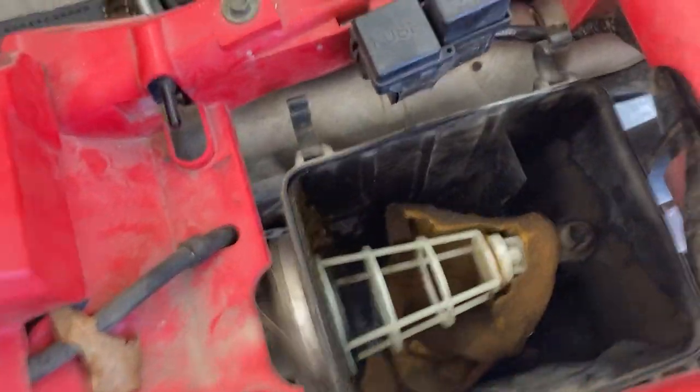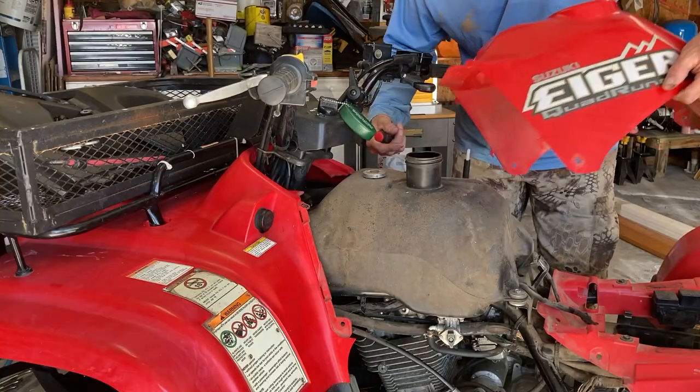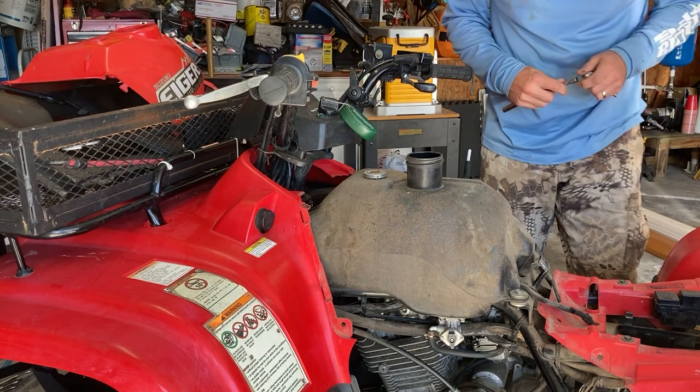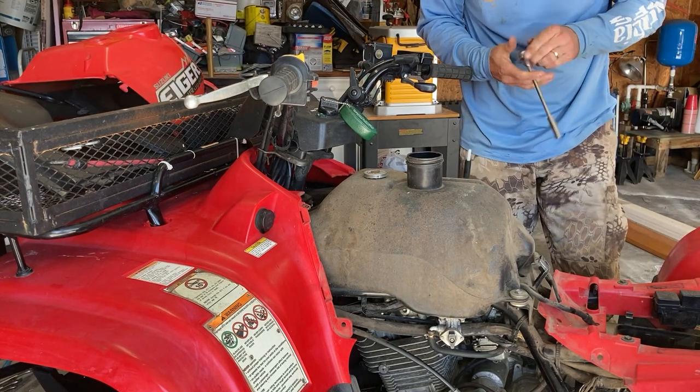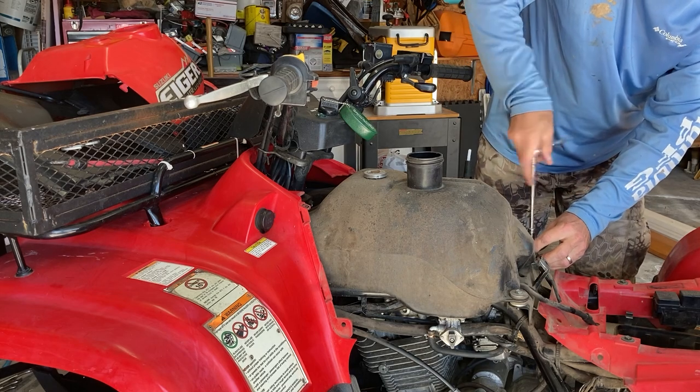Just to show you why I needed a new air filter — look at that, it's just completely rotten and exposed. My fuel tank is exposed. The easiest way to get to the carb would be to take the fuel tank off completely, but I'm going to try and just see if I can lift it a little.